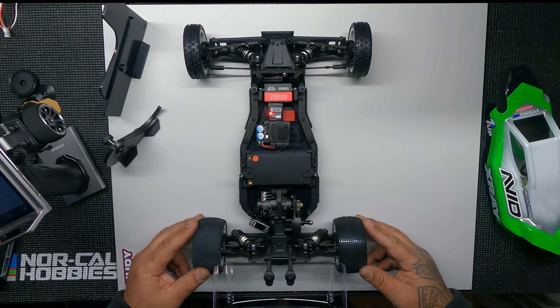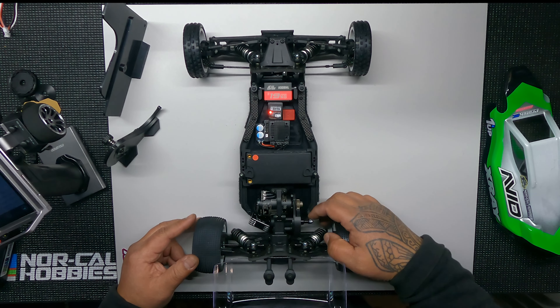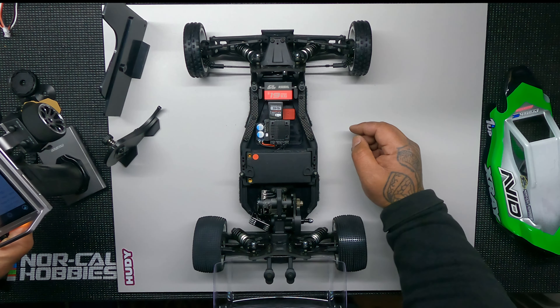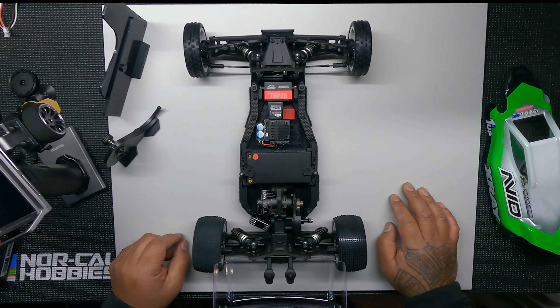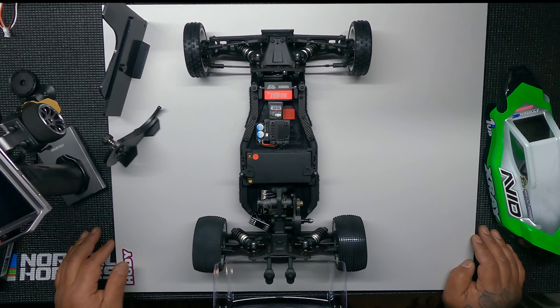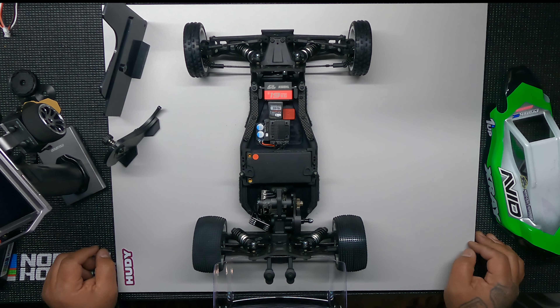I did get some upgrades for this car: the slipper eliminator — because I do run stock — the carbon fiber motor mount, the aluminum steering bits here, and the front and rear sway bars. Unfortunately the brass bits are back-ordered so I don't have those. I'm not sure how it's going to handle without sway bars — on my other buggies I've always run front and rear sway bars because my local carpet track is pretty high traction.